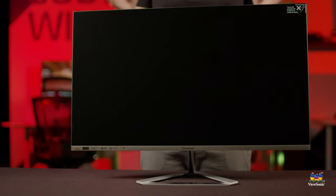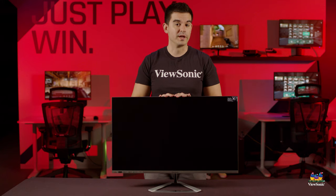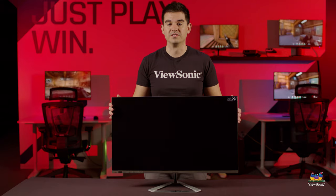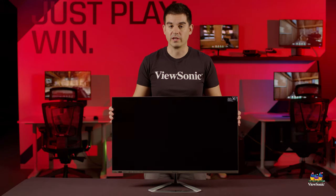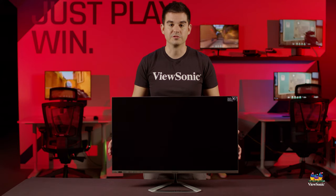This has just been a quick unboxing and overview of the VX3276 series. The model we have here is the 2K, but the full HD and 4K models are also available. Please watch this space for more exciting videos and unboxings from ViewSonic.